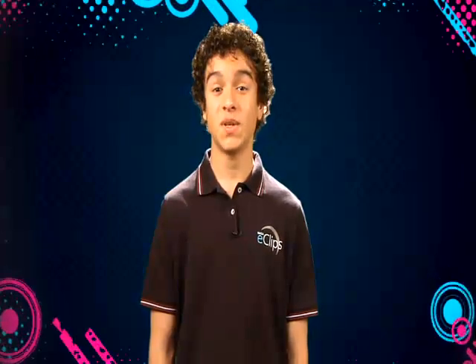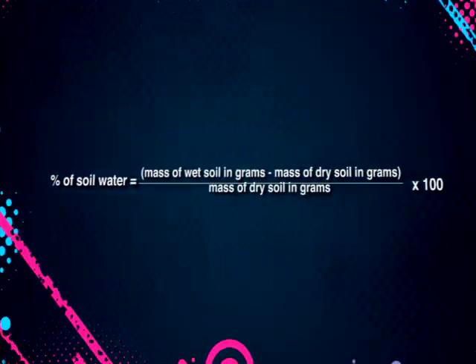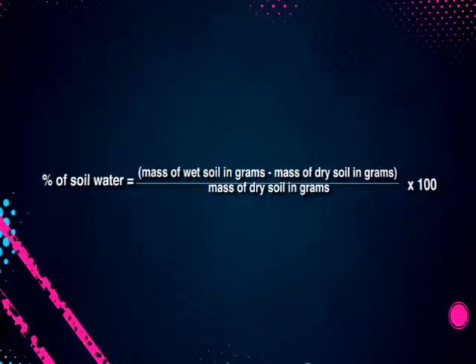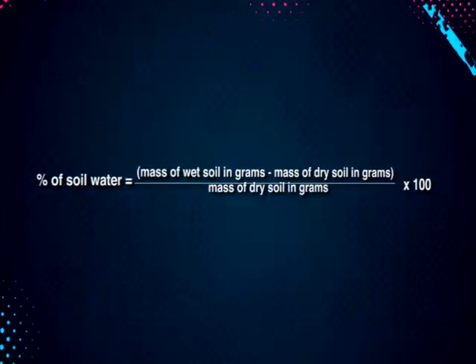To calculate the percentage of soil water in your sample, use this formula: percentage of soil water = (mass of wet soil in grams − mass of dry soil in grams) ÷ (mass of dry soil in grams) × 100.